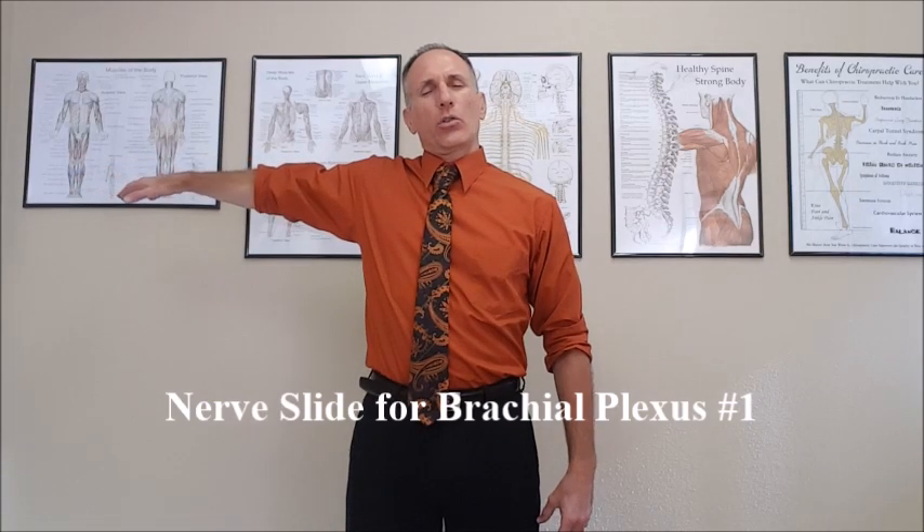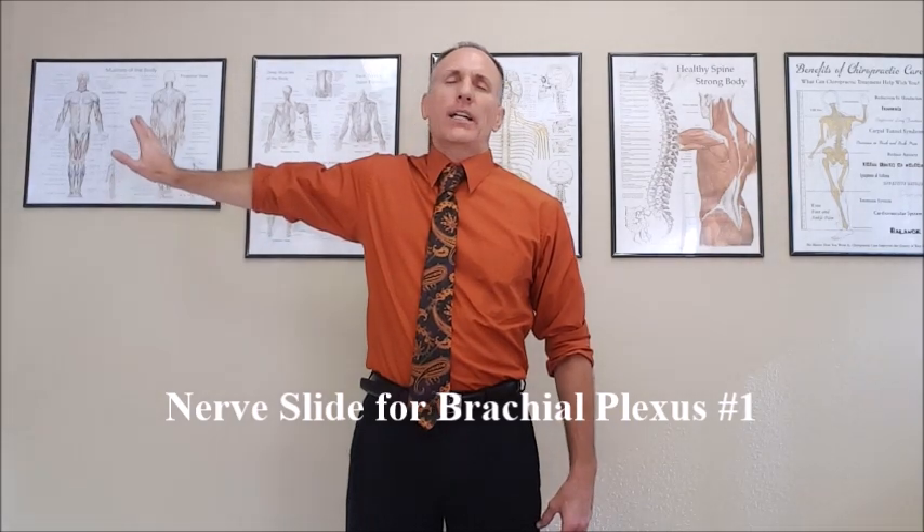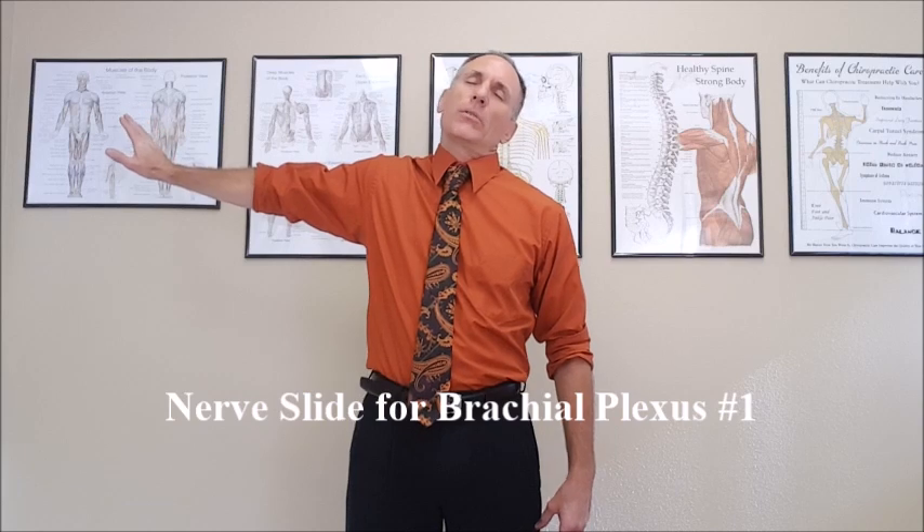Once you reach 90 degrees, extend the shoulder backwards as far as you can. From this position, we are going to laterally flex the head and simultaneously extend the wrist.